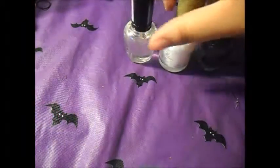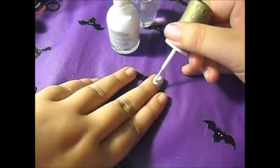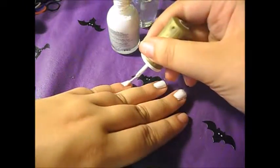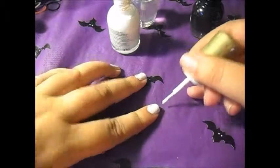So what you're going to do first is make sure that you have no nail polish on your nails. Then you're going to go ahead and paint your whole nail white. You can do 1, 2, 3 coats — however white you want your white to be. Just go ahead and do all your nails that way and let it dry completely before you move on to the next step.